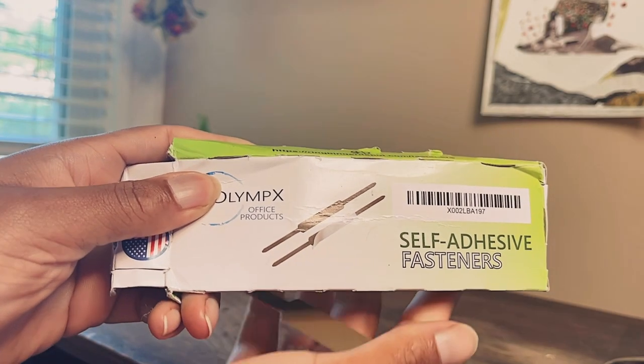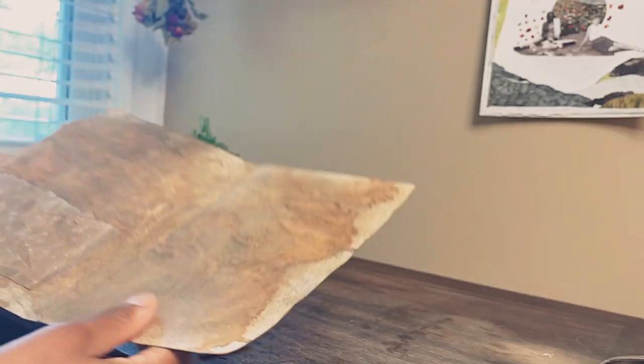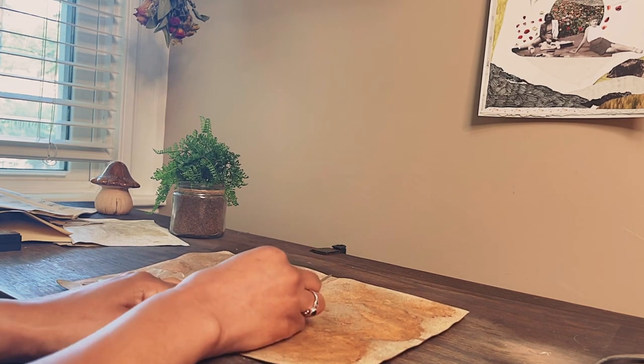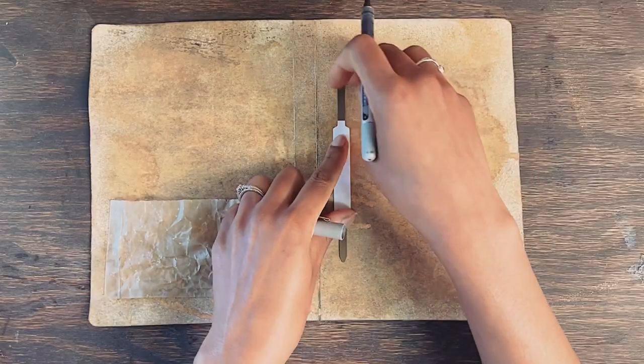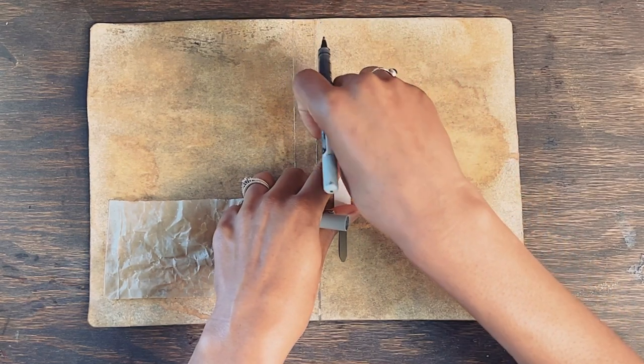These self-adhesive fasteners will be used to bind my scrappy pages together — a link to these will be listed below. I marked punching guide marks on my pages and used a single hole punch on each sheet. And binding the journal is literally as simple as that.